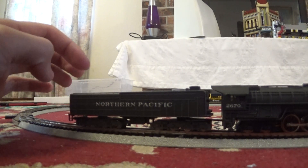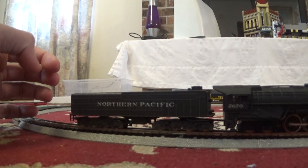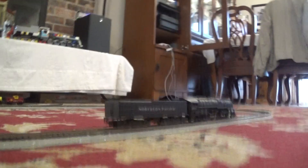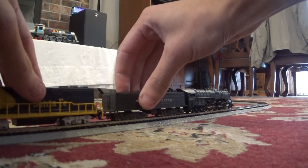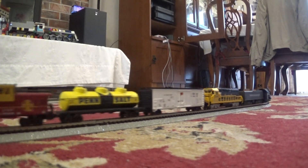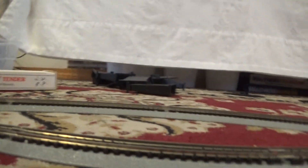But if you count the Spokane, Portland and Seattle E1 number 700, there's only one. Now I'm going to move this a little bit forward and hook up the things I put on the siding. The couplers are not exactly the most compatible, but they work. Now let's get this moving.